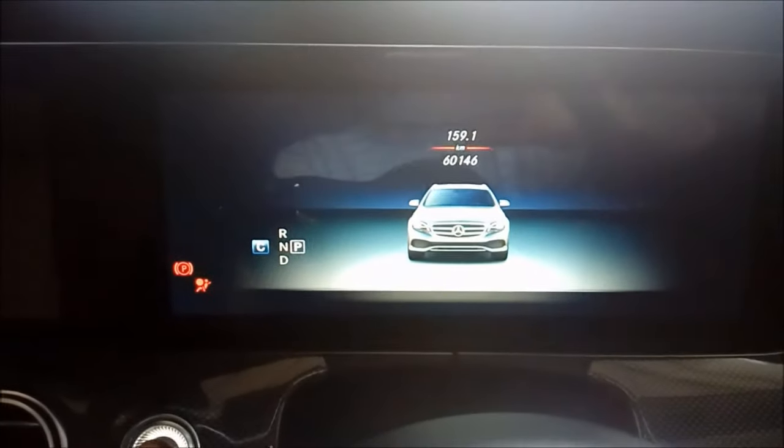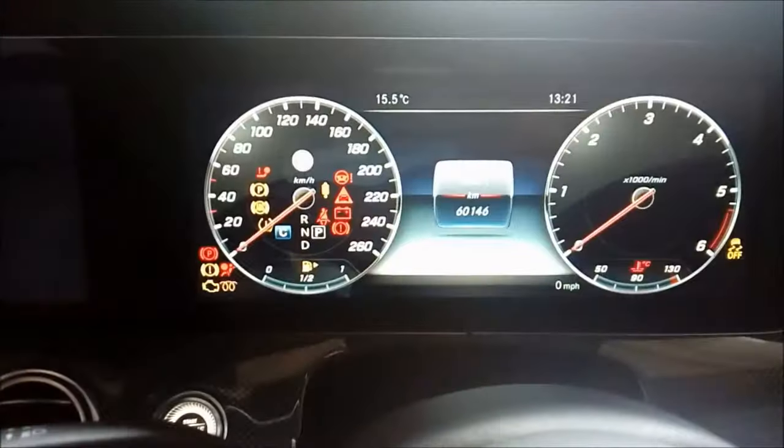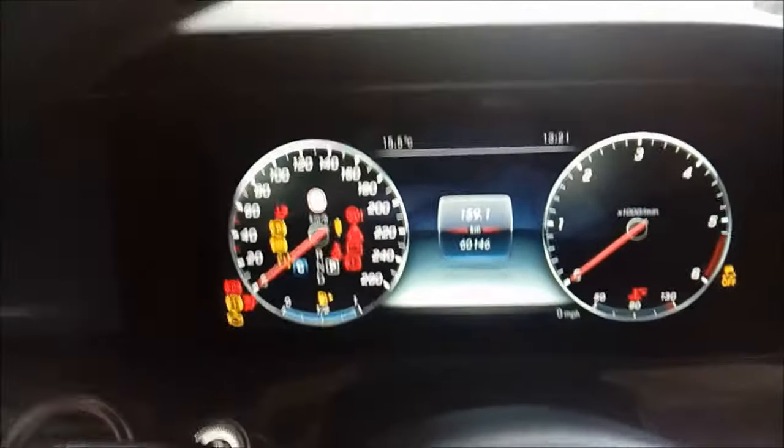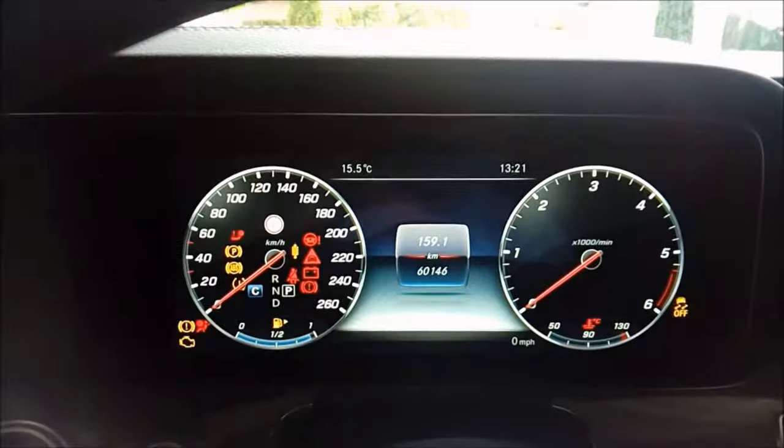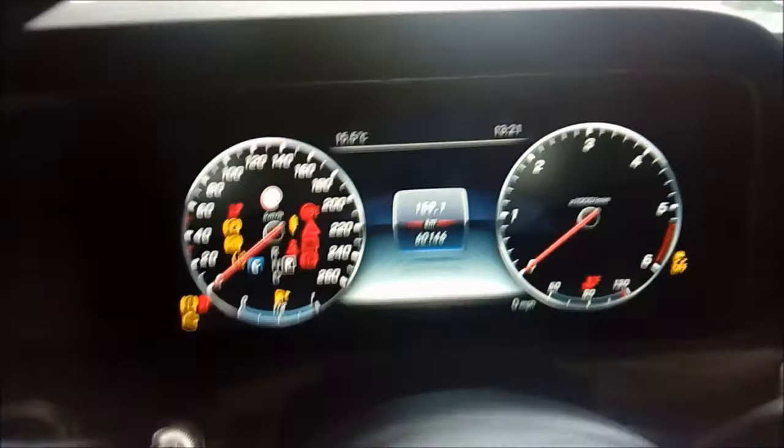Put the ignition on so you get all the dials coming up, then you need to put your foot on the foot brake and release the handbrake normally.